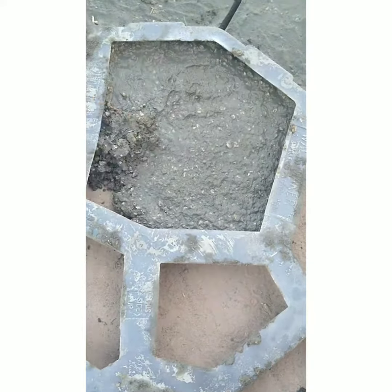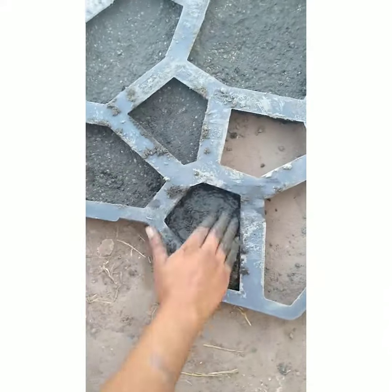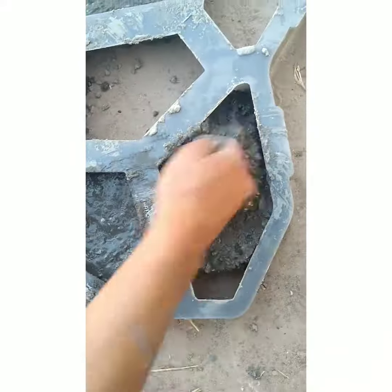Basically that's it — just put the cement into a bucket with water, add your coloring, fill up the mold, clean your area, and that's it. Just the same process over and over until you're done filling up the whole area that you wanted to cover.